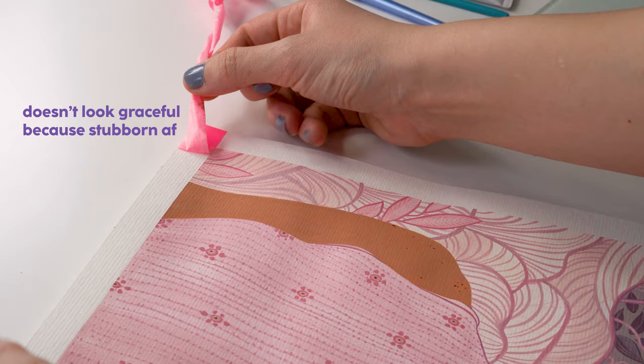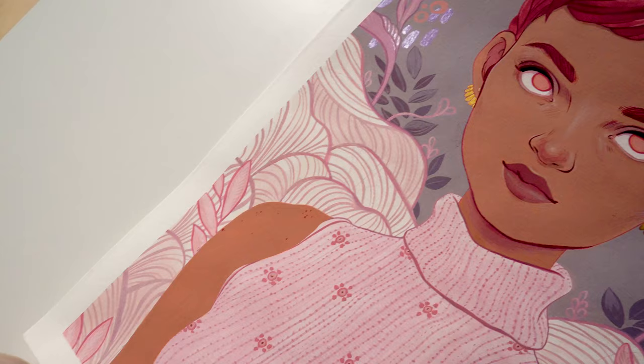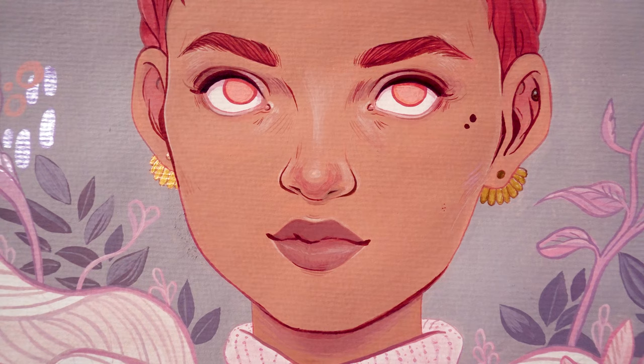We're at the peel porn part now, which means the painting is done — and you survived my rambling, congratulations! To conclude this time-lapse, I'm pretty content with how this turned out, considering I didn't really know what I was doing.